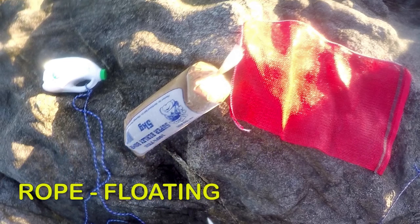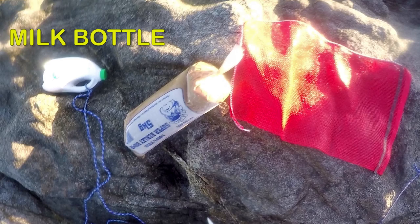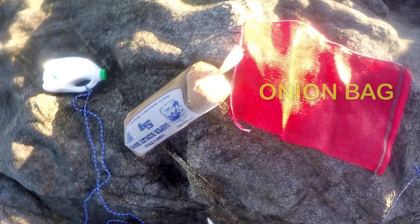To deploy your burley you need a strong cord or rope, preferably rope that floats so it doesn't sink and get tangled on the rocks. 30 metres or so is a good length. A plastic milk bottle makes a good recyclable float but don't have it bashing up against the rocks as the top will pop off and it won't be floating anymore. Onion bags are good for holding the burley so it doesn't disintegrate too quickly if it comes into contact with the rocks. Crayfish bags are also a good choice as they are reusable.